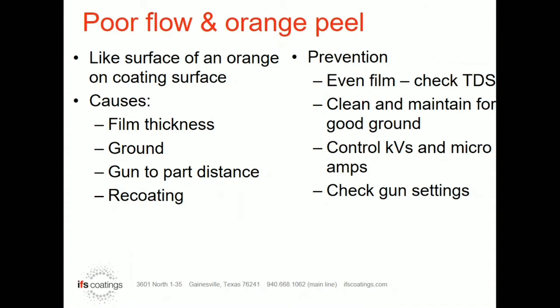Other things that can cause orange peel: if you have a poor ground, a poor ground combined with applying too much powder or trying to apply powder too quickly can result in KV rejection, which will come back out of the oven looking like orange peel. The same thing applies to gun-to-part distance — if you stick your gun in too close with too much KV and apply too much voltage, you're going to have KV rejection and orange peel. The rest of the part might look great, but the area where you get too close, or maybe the edges where it builds a little too much film, will have heavier orange peel and be visibly noticeable.